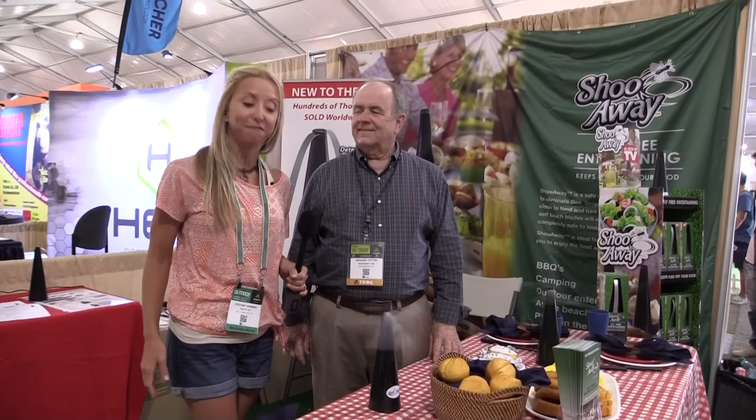Hey gang, it's Steph from The Fit RV. I found another cool product at the Outdoor Retailer Show 2015. It's this great little ShooAway, and I'm here with Rich from ShooAway who's gonna tell us all about this way cool product. So what is this?